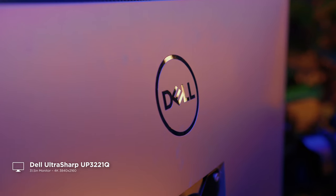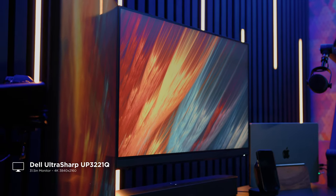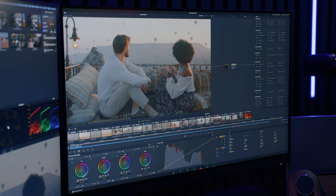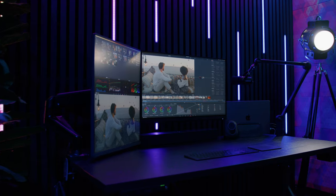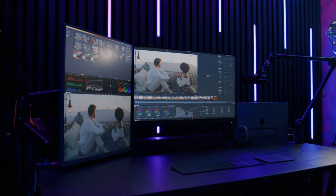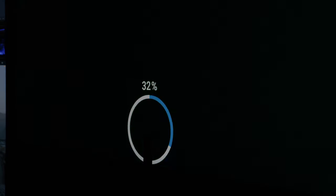Up first I have the Dell UP3221Q, which is a 32-inch monitor. I mainly purchased this monitor because I wanted something specifically for color grading that also had true HDR capabilities that didn't rely on calibration from the computer. Calibrating with the Mac computer started giving me mixed results and wasn't as reliable as I had hoped. Plus, this monitor has its own built-in calibration probe, which is the coolest feature honestly.